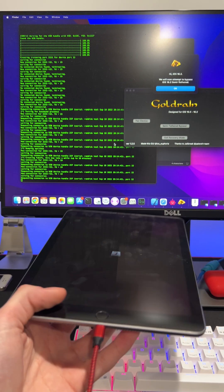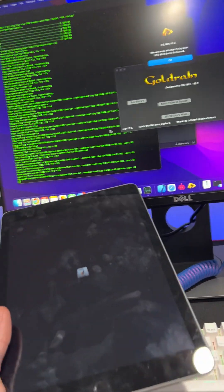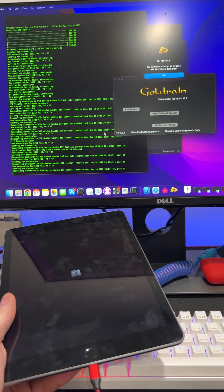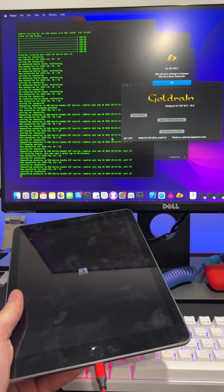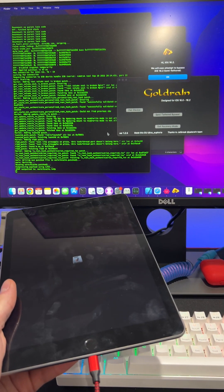Maybe click the home button — sometimes that freezes it for some reason. Just wait, it's doing its thing. Like it says in the terminal, it can take up to 10 minutes. There we go, look at that.